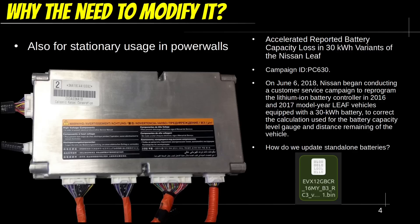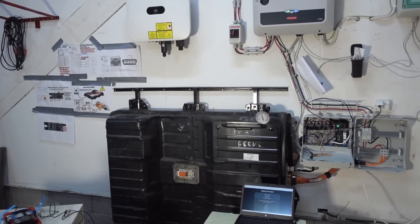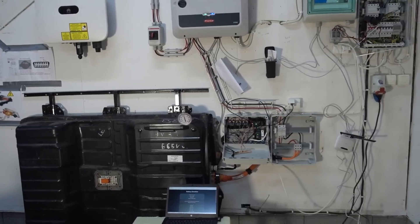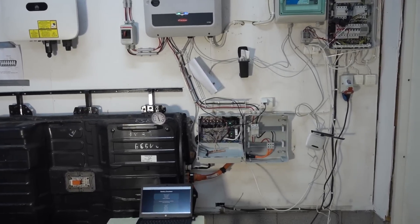Another large reason why we need to interface more with the BMS is these do-it-yourself powerwalls. Take for instance the 30kWh Nissan Leaf battery. Due to a software bug that caused the battery to incorrectly calculate the remaining battery capacity, Nissan started a recall campaign for these batteries. You could bring your vehicle in for this software update. But what should we do when we are using these batteries in stationary storage without any way of driving this Powerwall to Nissan to update it?